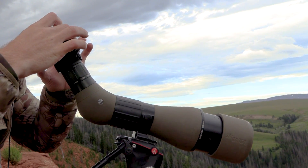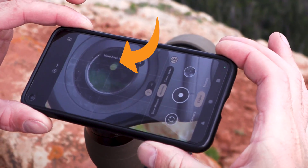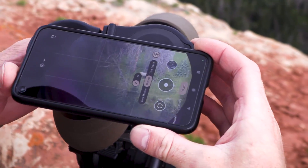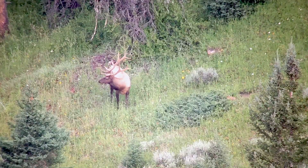We've got a bull spotted down here. Let's get the Mag View on him and see what kind of bull he is. What you do is you put that rule-of-thirds corner right onto your spotter and work it right in, just like that, and this system is completely adjustable.